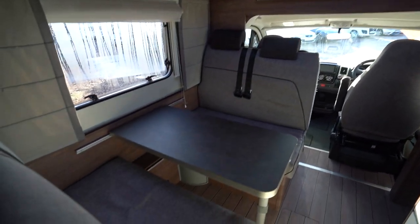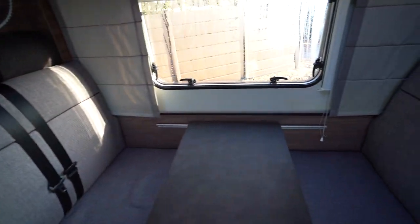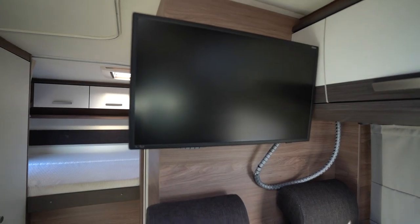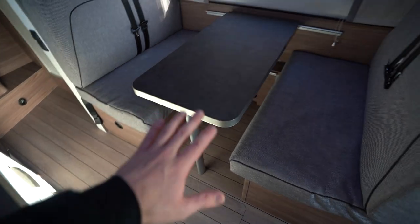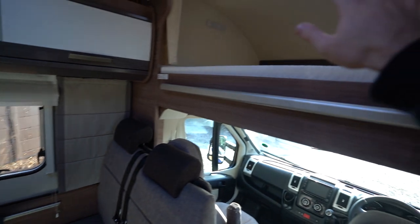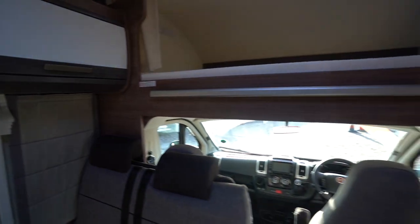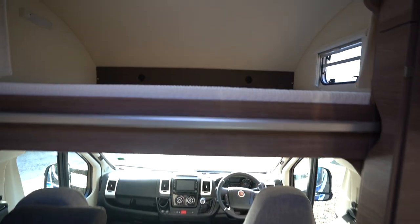Into the lounge — as you can see it's a double dinette with six travelling seatbelts in total including the ones in the cab. There's a nice large Avtex flat screen TV, and this does drop down to create a double sleeping space, making it a sixth berth including the bed up top and at the rear. There's a big skylight above, and before the cab you also have the nice big overcab double bed.